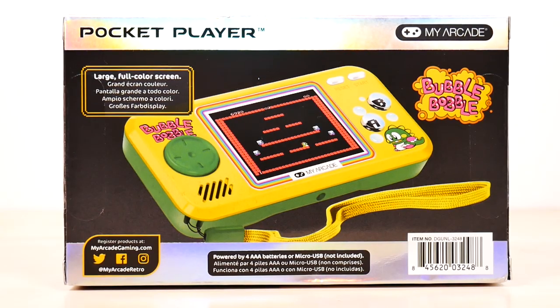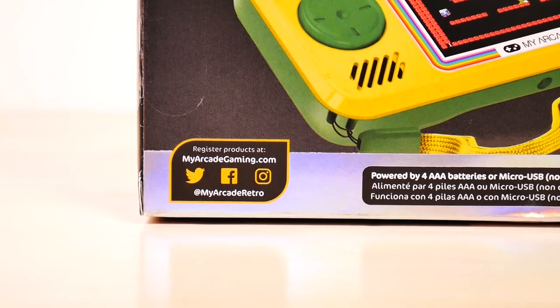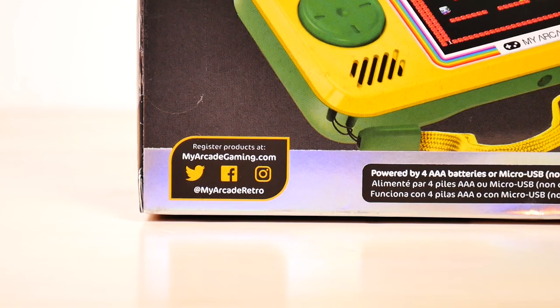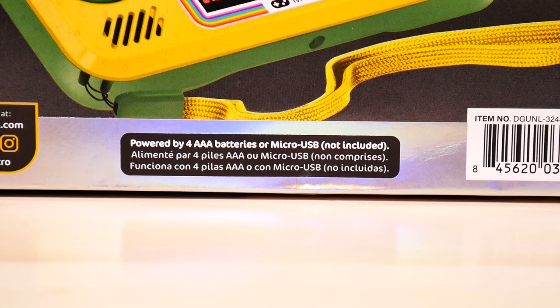On the back of the box: large full color screen. I was expecting to read more features, but apparently that is the only feature this game system has. Glad they didn't mention the sound, because if they haven't changed that — the sound on the last one I did was pretty bad. Register your product at myarcadegaming.com — can you register it on Twitter, Facebook, or Instagram as well?